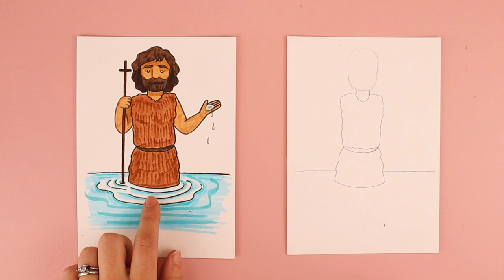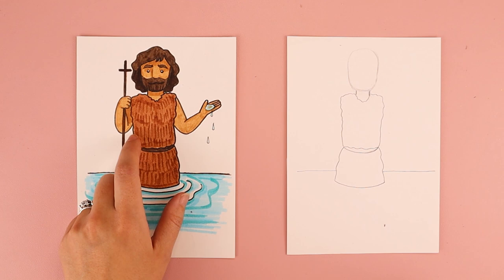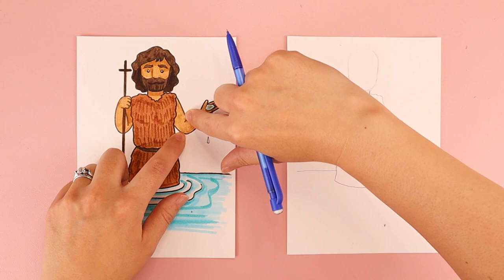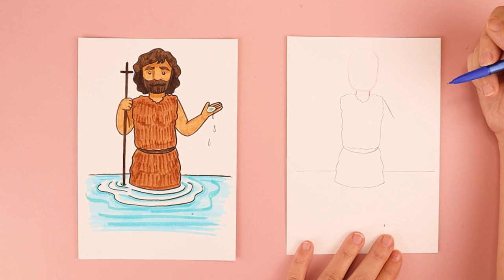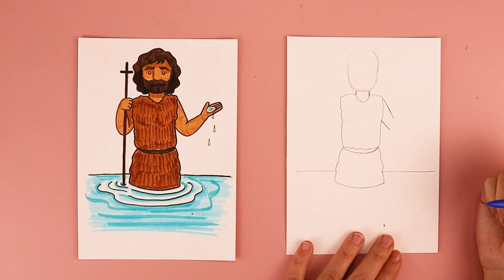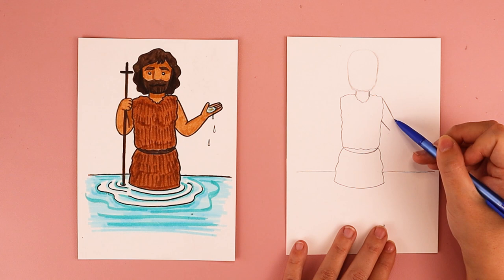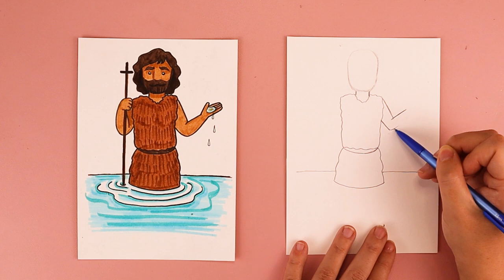Next, we're going to put in our two arms. We have two diagonal lines that come down from the shoulder, creating the width of his arm. Starting at the top, I'm going to do one line that comes down, and another parallel line beside it. Then his arm is bent up going this direction, so I'll do one line that comes up — creating kind of like a V shape — and a similar line going up, leaving a little bit of space for his arm and his wrist.